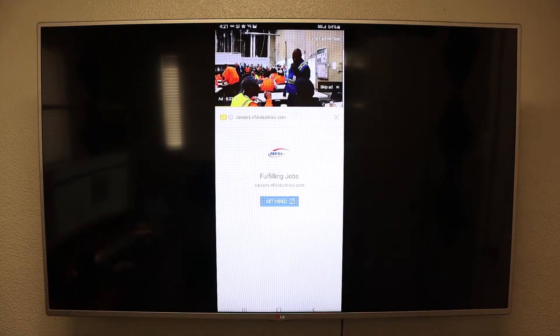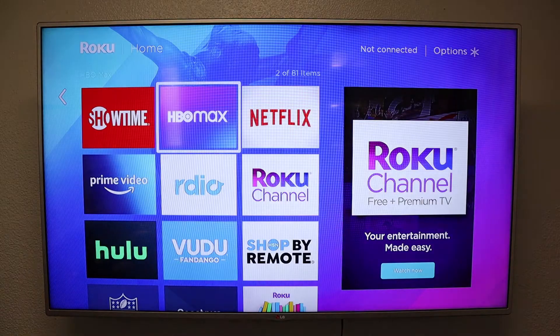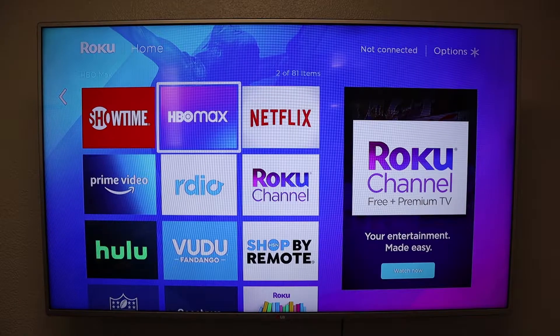Alright, so now we are going to disconnect. You'll see on the top right corner that we are still not connected to any internet connection.